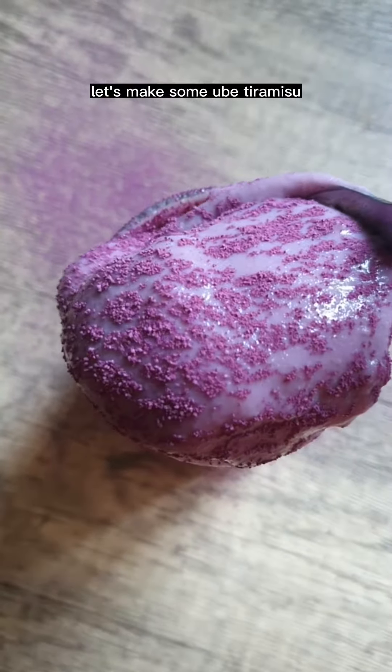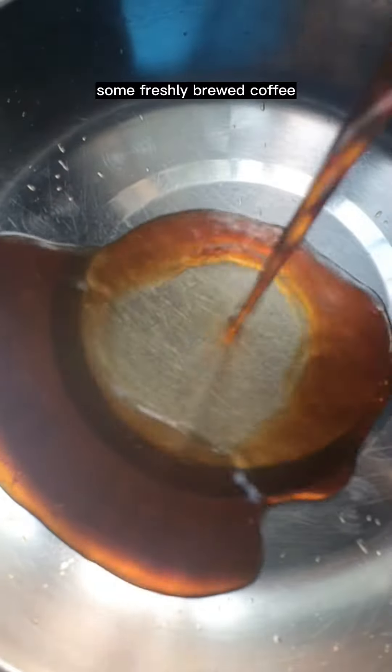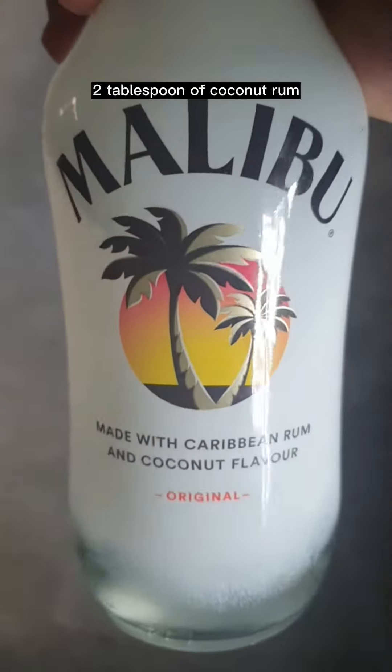Let's make some ube tiramisu. Start with some freshly brewed coffee and two tablespoons of coconut rum. Mix it and chill in the fridge.